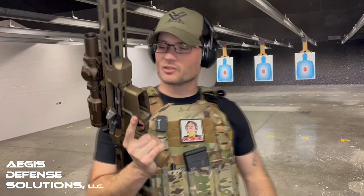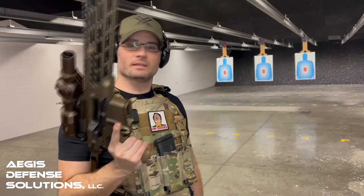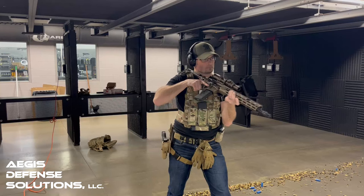The trigger pull feels pretty good overall. It was fairly fun to fire. The recoil impulse is not much different than a standard AR — felt pretty good overall. Let's do a few more rounds.